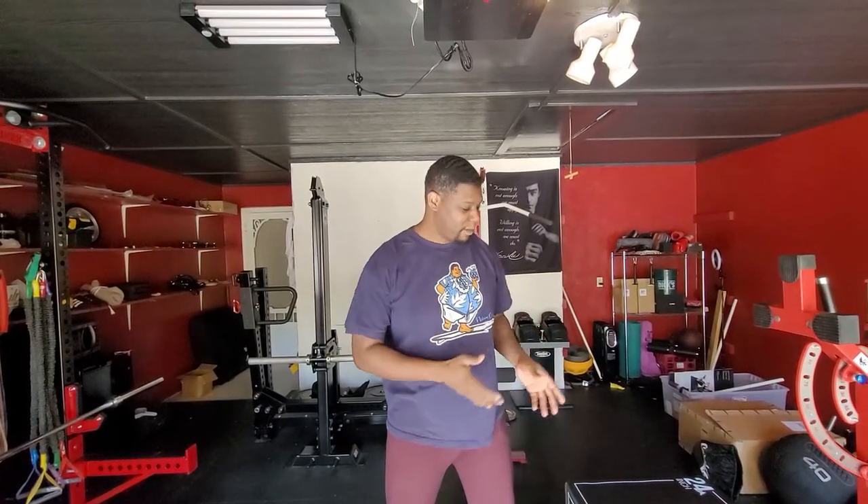Hey guys, Coach D here, Garage Gym Dojo. Today's exercise is going to be cope and hang in planks. You're probably like, what? Not the tobacco — we're actually going to do some planks on the box here.